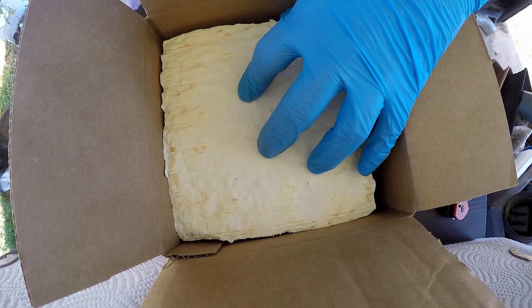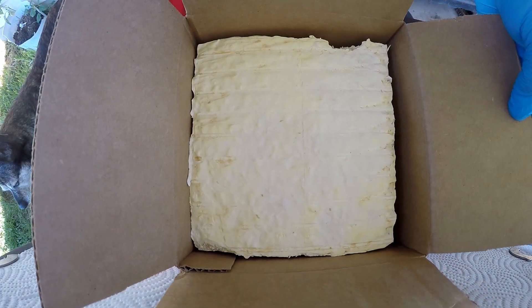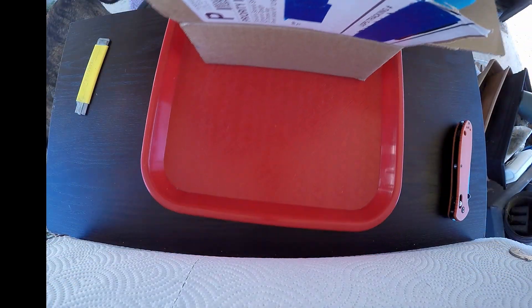It's just the mycelium — you can put it in any mold, even a cardboard mold. You let it colonize, then bake it at 200 degrees for 20 to 30 minutes and it dries out. Then you take it out of the box.